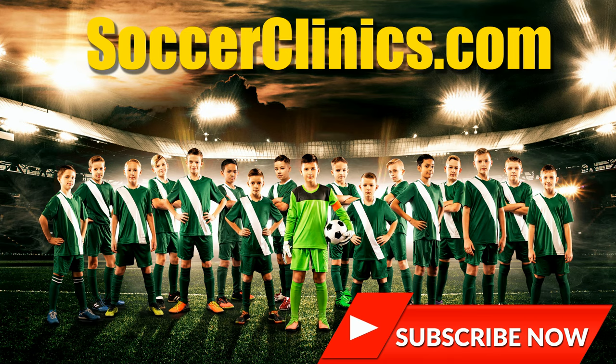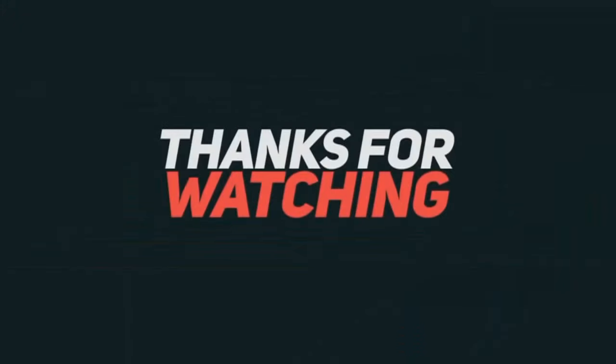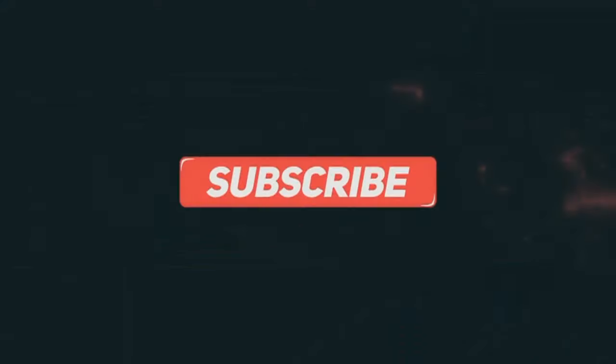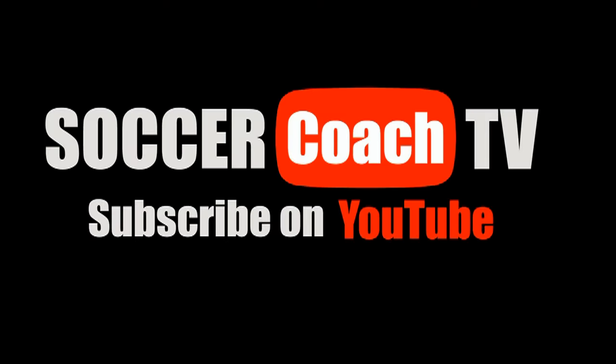For more great drills, visit SoccerClinics.com, the world's largest coaching website. Soccer Coach TV, where coaches live.